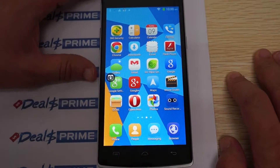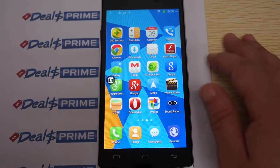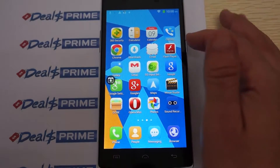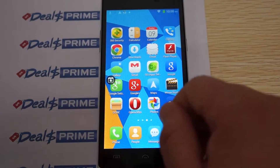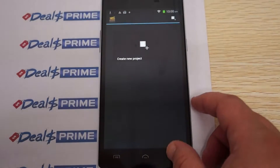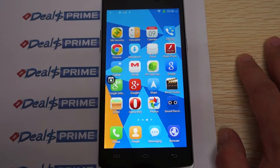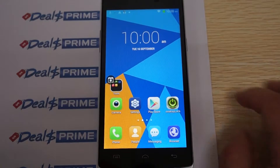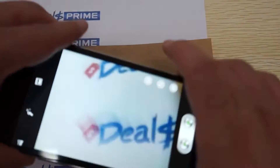Looking at the pre-installed apps: 360 Security — recommend erasing that as you won't really need it — call log, Chrome browser, download manager, Flash Player, Gmail, Movie Studio, Google Settings, Google Plus, Opera Browser, Opera Mini browser, and sound recorder.